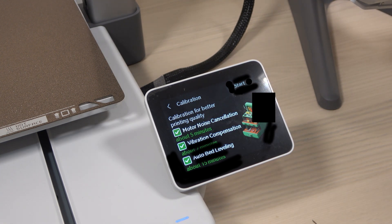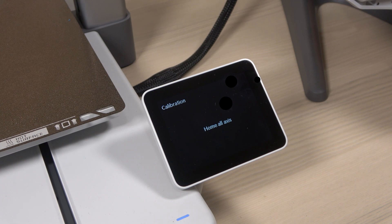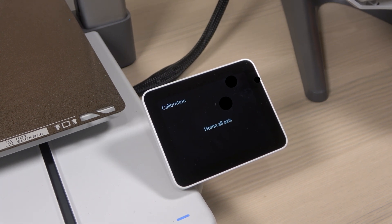Since all options were selected by default, I hit start and the calibration process began. I will demonstrate a few steps from the calibration sequence and say a few words about each feature.